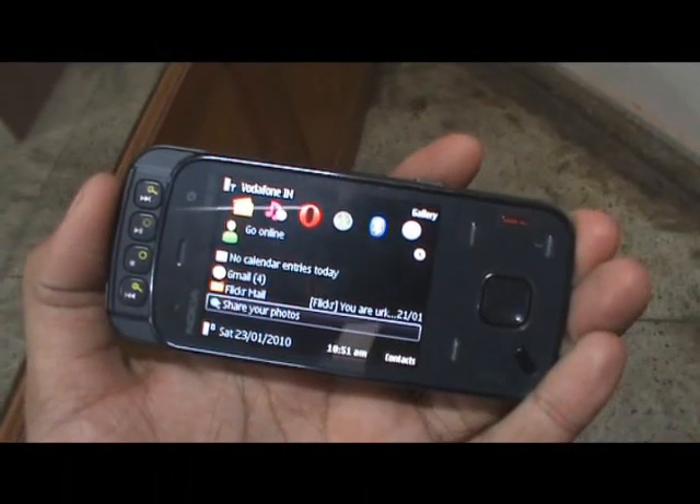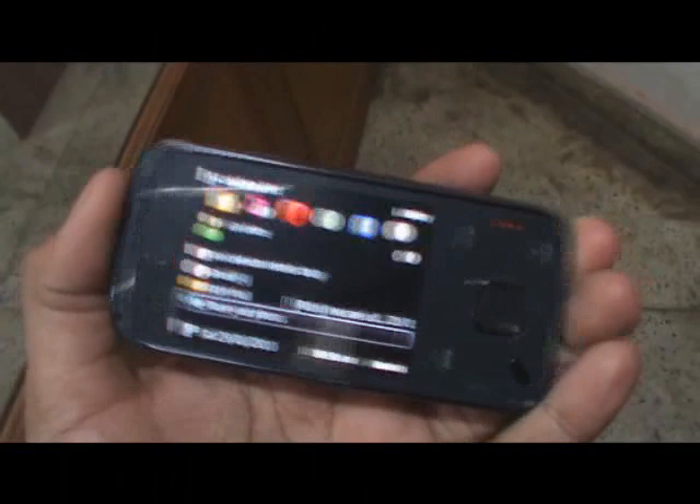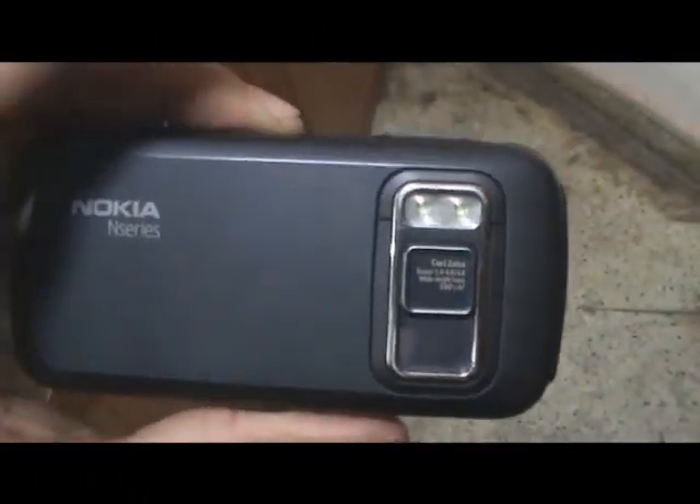Hey guys, this is Clint and Jeff from ZOMYGODITSCJ.COM. Today we're going to talk a little bit about the camera on the Nokia N86 8 megapixel.